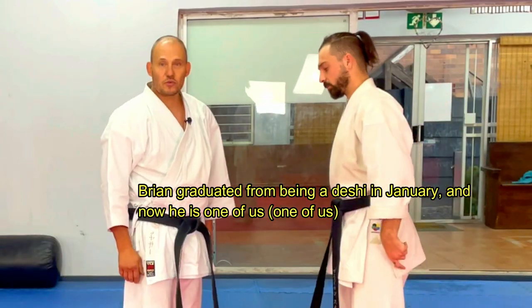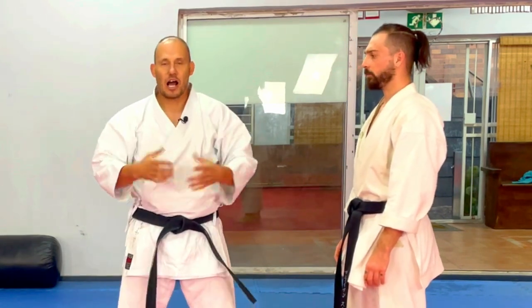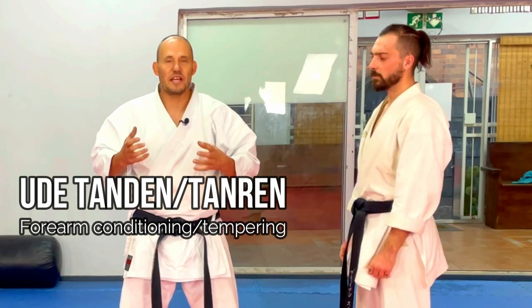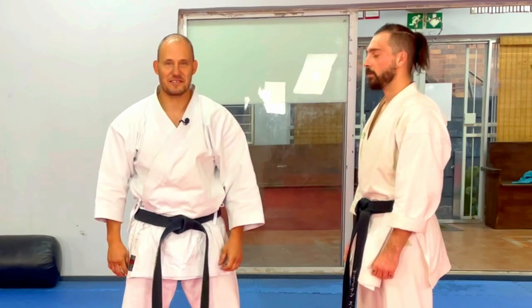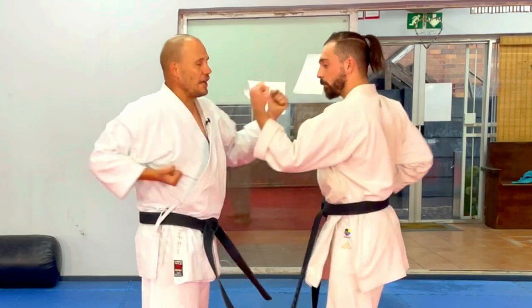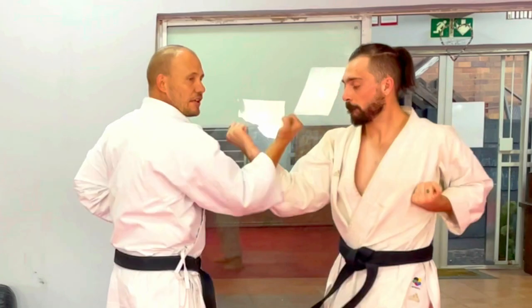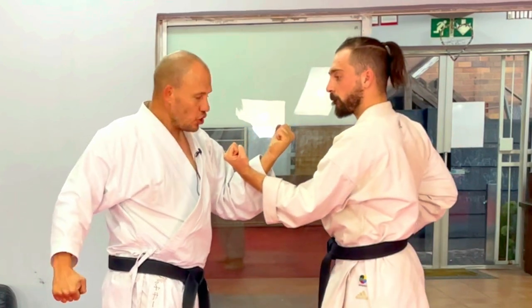We're going to start with the most basic idea, which would be this block. Growing up, we just called this Ude Uke, and we called a lot of this stuff in our dojo just Ude Tanden. Very simple - just chopping away into each other's arms, and there's nothing fancy about it. You would just do lots and lots of it. We can do the exact same thing with the lower version.